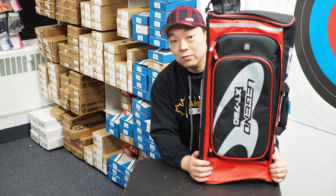Hello everyone, this is Gord from Canada Archery Online at CanadaArcheryOnline.com and today we're going to review the new Legend XT720.